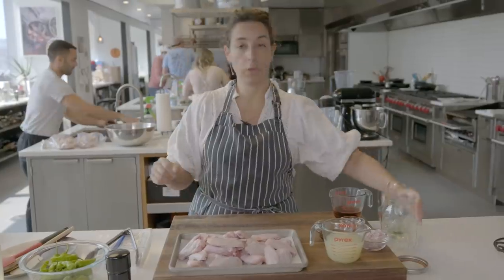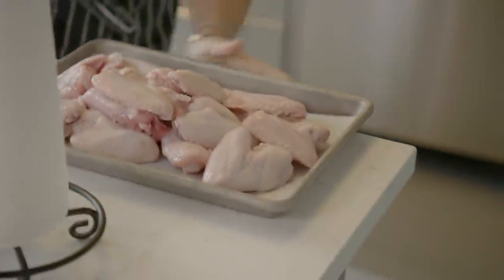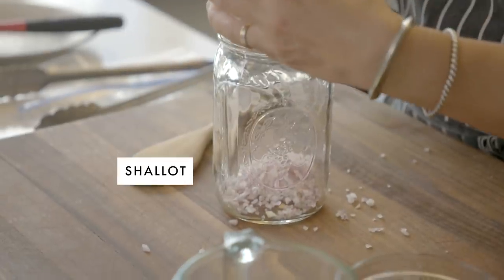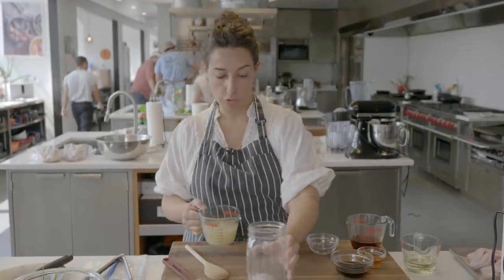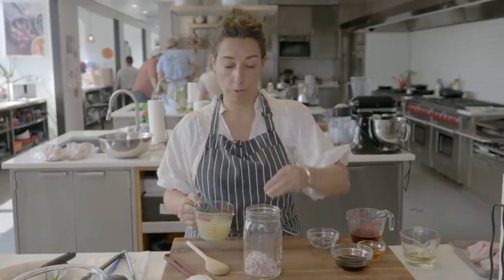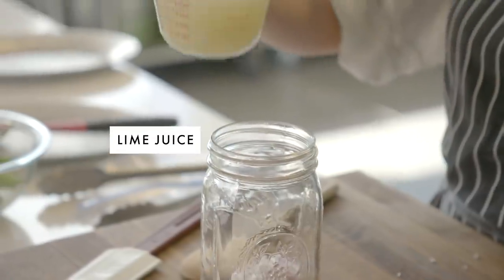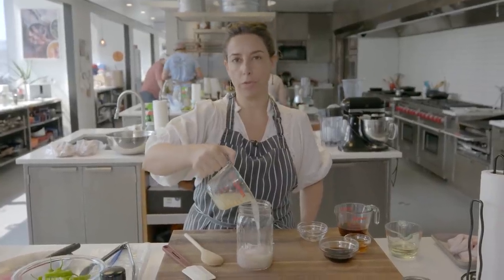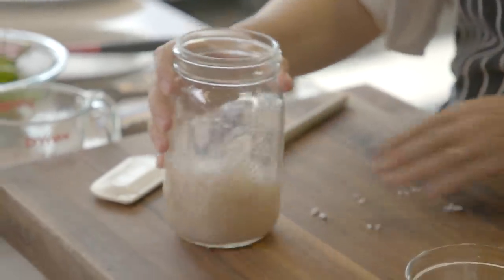First I want to marinate them, so I'm going to start in this jar. Let's move the raw chicken wings away — I'm going to be kind of careful when I'm dealing with the chicken not to cross-contaminate. So that was one large shallot, chopped up pretty finely. And this is a cup of fresh lemon juice — which, it's lime juice. You're going to need about a dozen limes.